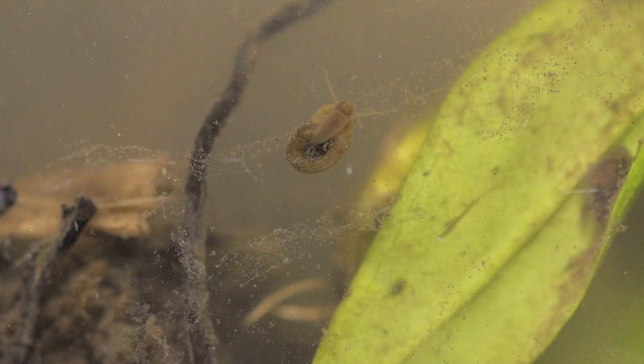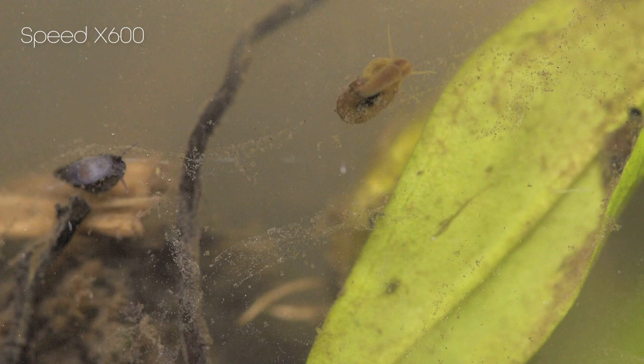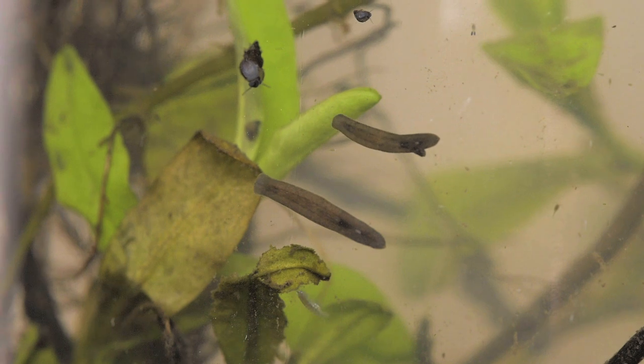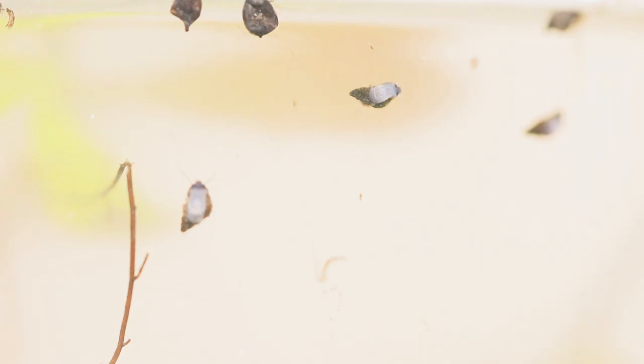Plus, there are several others I'm yet to identify. I'm really happy to see these guys, because they're already doing a great job of keeping the glass clean. I could also see Daphnia swimming around, but they were harder to catch on camera. Flatworms began to swim around the edges of the glass as well, and these bloodworms kept zapping by a little too quickly for me to get a good shot.